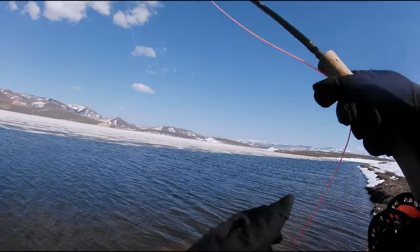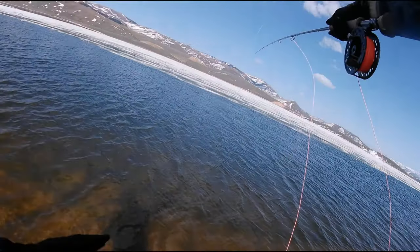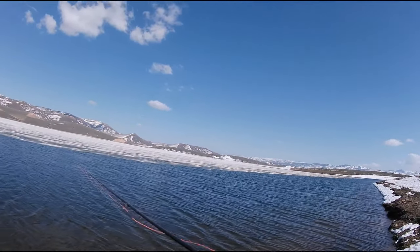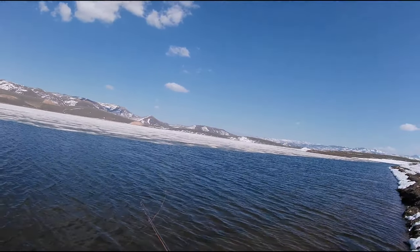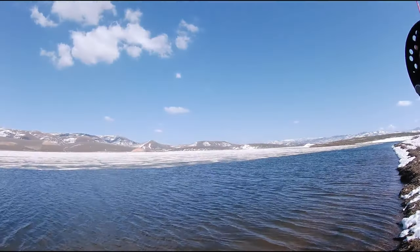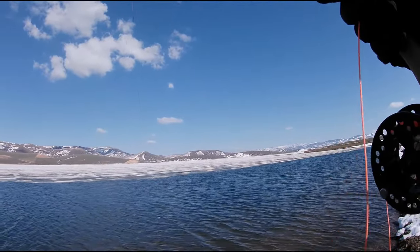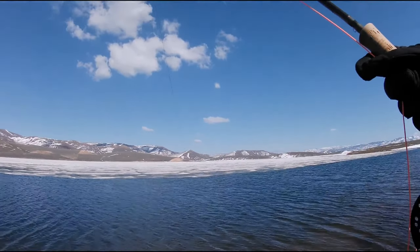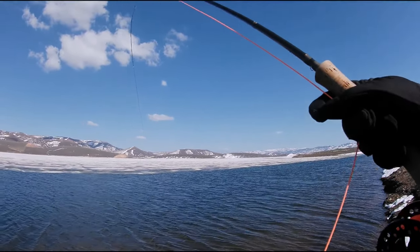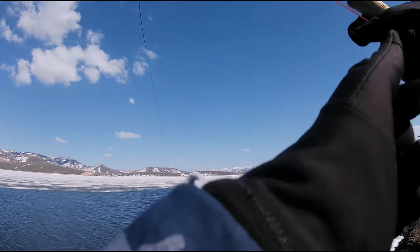Anyone who's fished ice-off Strawberry knows it's fun — you usually get more fish — but I've never had it like this. This is insane. By the way, this is my 10-foot 8-weight — I brought it because it was already set up from my trip at Lake Powell and I was too lazy to set up something else. A little overkill but oh well.